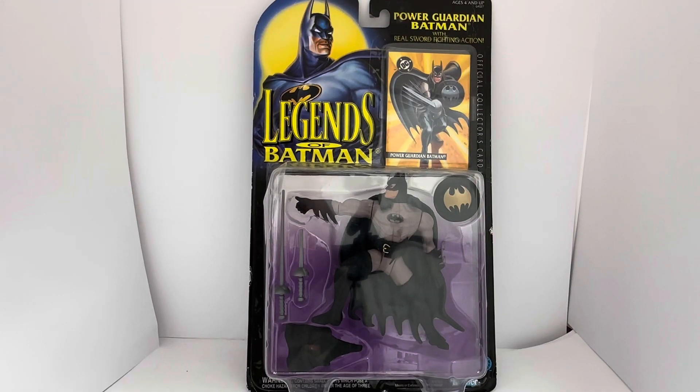Hello and welcome to another video for Midas Touch Toys, Games and Collectables. Today we are looking at the 1994 release by Kenner from their Legends of Batman series of action figures, with this particular action figure being Power Guardian Batman with real sword fighting action.